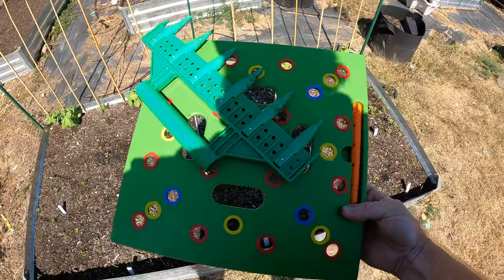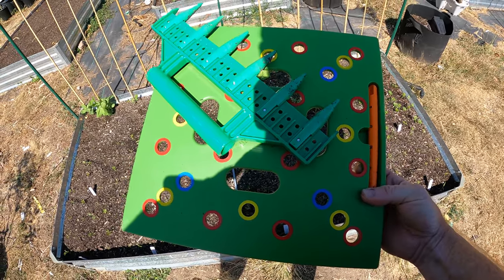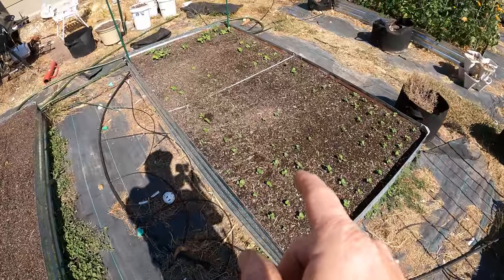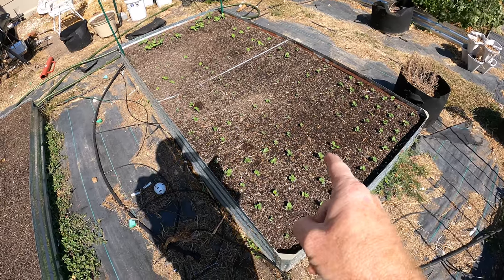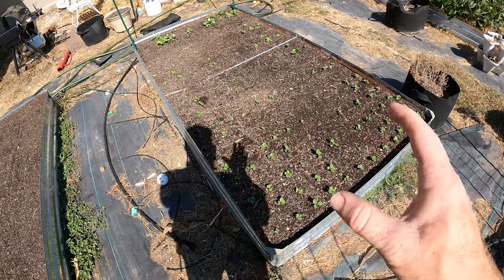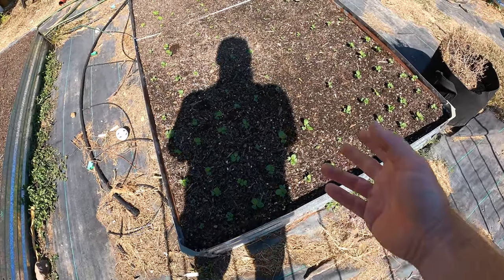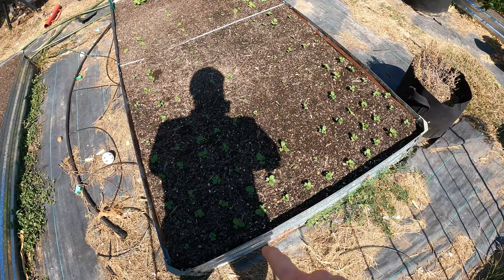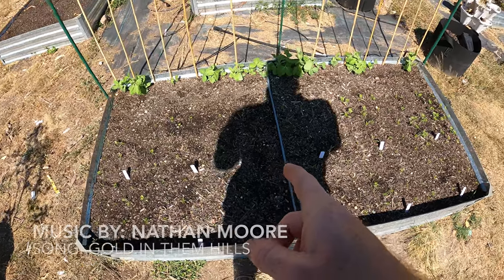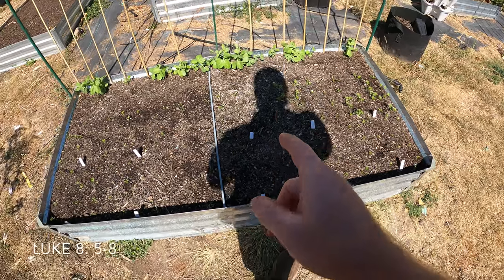If you guys are interested in getting either one of these tools that I used in this video, I will link them in the description section below. Thanks for watching everyone. Stay tuned because next week I'm going to be coming out with a video on this bed where I planted a lot of cabbage, different types of cabbages — I'll bring you guys in for that. These came up actually really quick like cabbage do, so you can see the nice grid system. If you guys haven't already, please subscribe, hit that bell notification for future video updates, and if you could hit the like button it would really help me and the channel out. I'll see you on the next video — now you guys try to escape the daily grind.